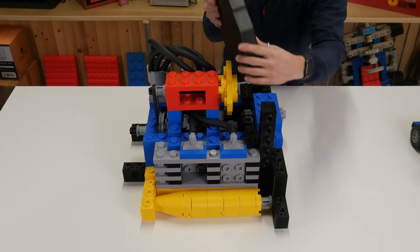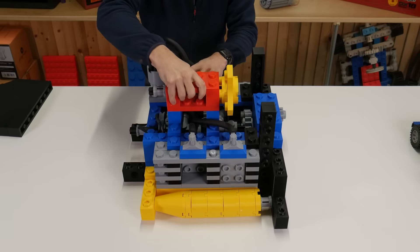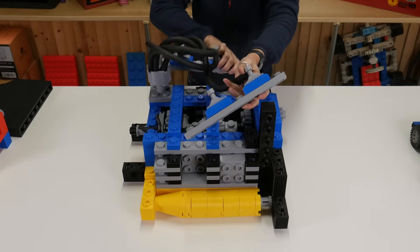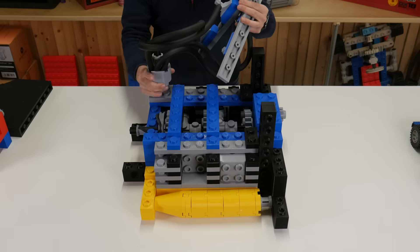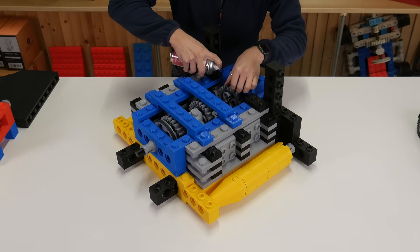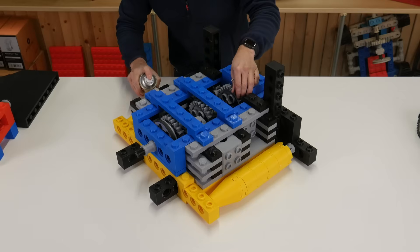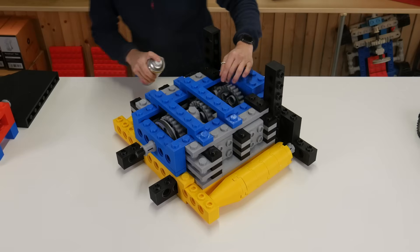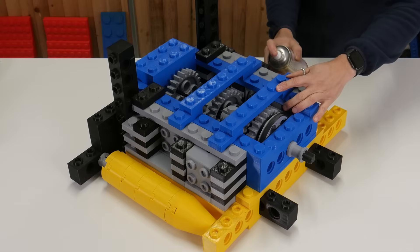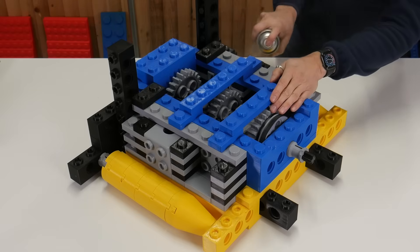First of all I'm going to take a few of these parts off the top of the engine so that I can get to the gears inside to lubricate them. I'm using this silicone spray that I use for my mountain bike shock absorbers — it seems to work pretty well on this plastic. I'm also going to apply it to the piston chambers and the pistons so they slide freely.